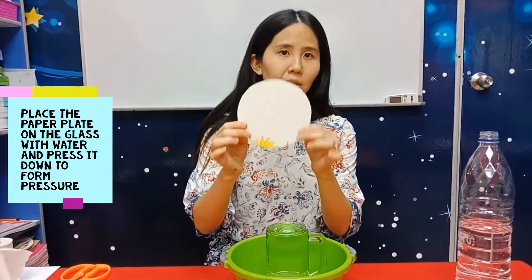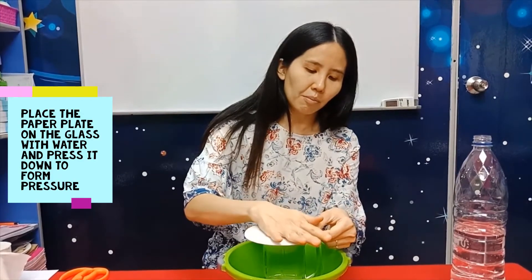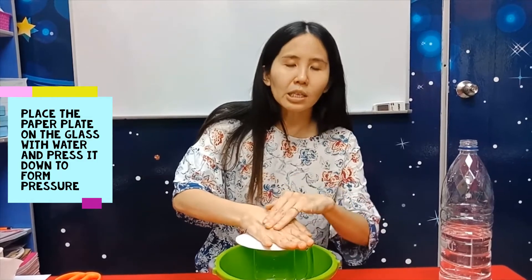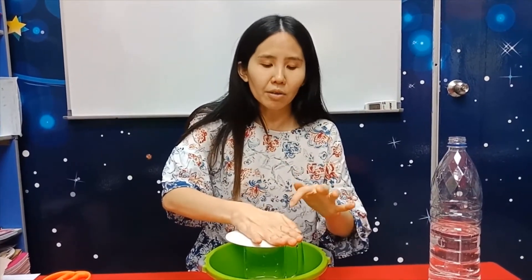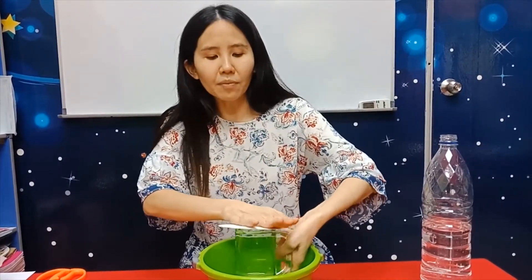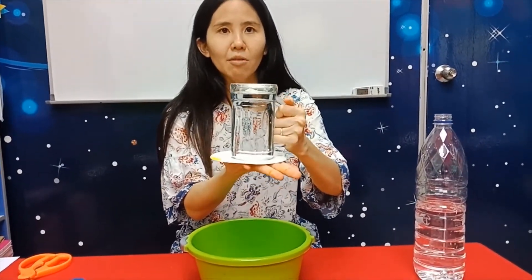Take the piece of paper you have cut and place it on top of the glass. Press it down — press it a bit hard. This will form pressure on the piece of paper. Then take the mug and turn it upside down.